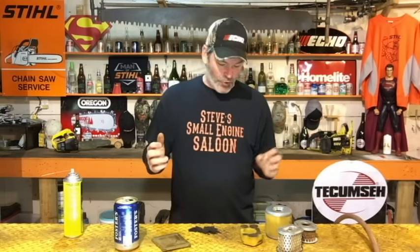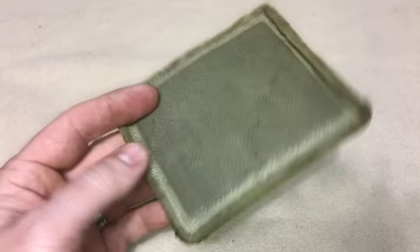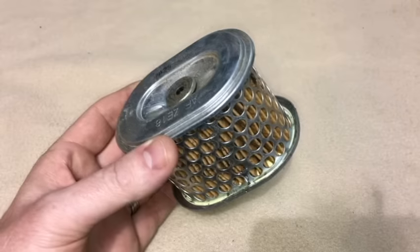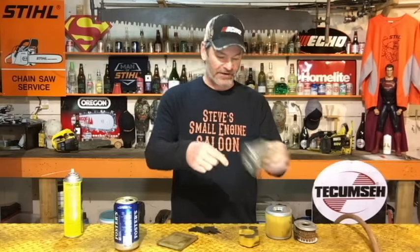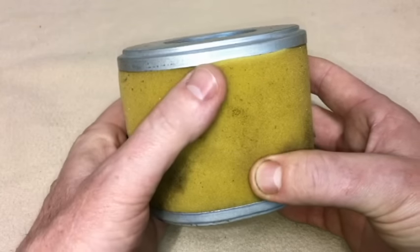Foam filters — how do we clean those? You're going to find some foam filters that are just a filter all on their own, just a piece of foam. You're going to find a lot more out there that are pre-filters. Here's a pre-filter made out of foam — it goes behind one of those square paper pleated filters. Honda and the knockoff Hondas — they've got these type of filters. They have a foam band that goes around them, which is just a pre-filter that keeps all the big stuff from getting stuck into the paper pleating.